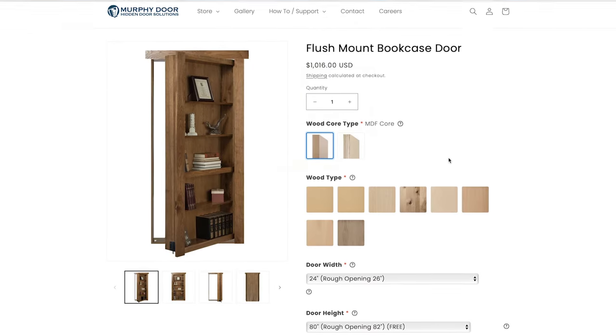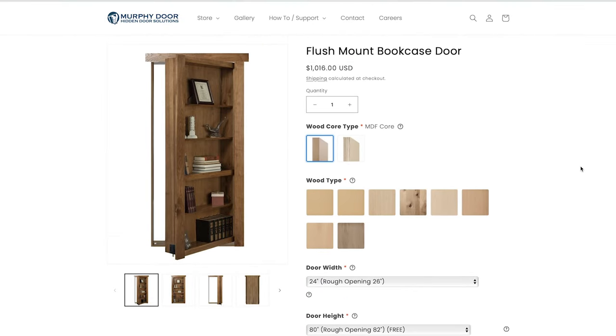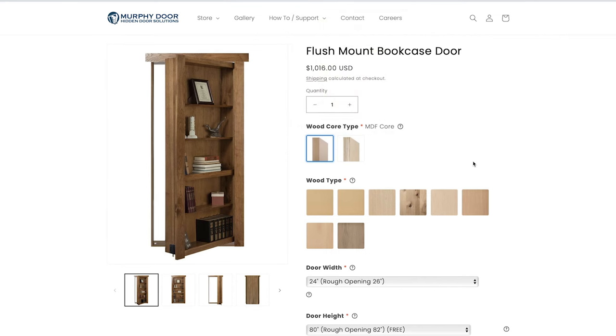With your Murphy Door, the first thing you have to select is the wood core type — that's literally what the door is made of. You have two options: an MDF core and a plywood core. Our warranty is longer on the MDF core and we usually recommend it — it holds up better over time and is more consistent, especially with humidity. But a lot of people like the lightweight plywood, so either one works.